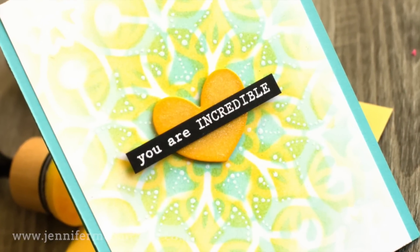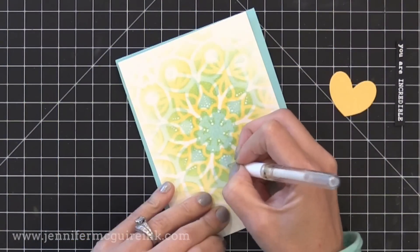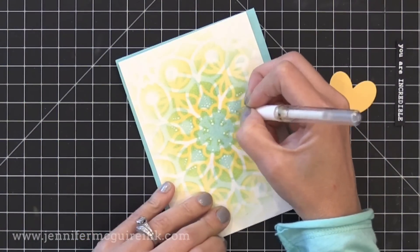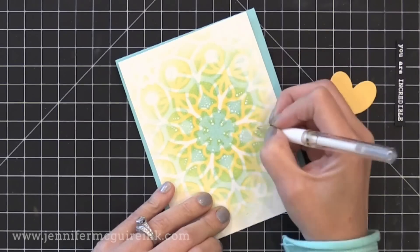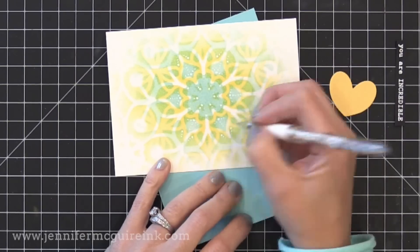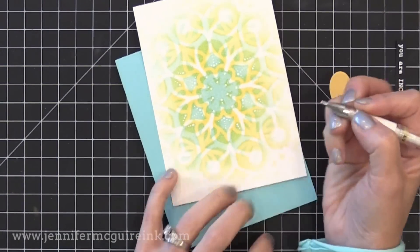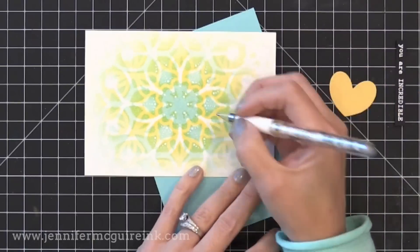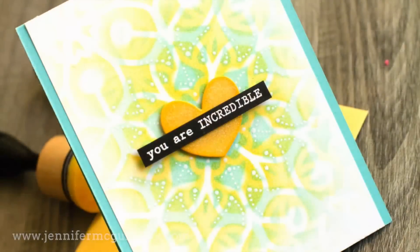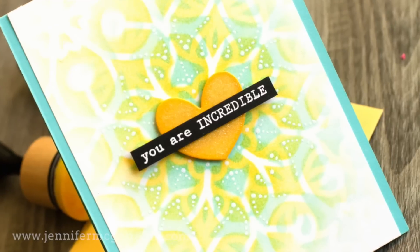I wanted to keep the card simple but add a little bit of interest to that background. So what I did is I added little white dots in a pattern. I followed the pattern of the stencils and put white dots all around it just to give it a little bit of interest. You could skip this or add other colored dots, but it's amazing how much this little bit of effort really makes a big difference on the card. You can see the white dots in the background — I only did it towards the center.